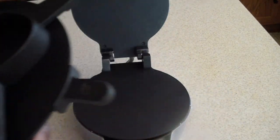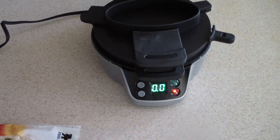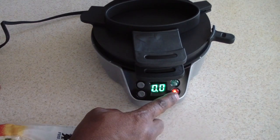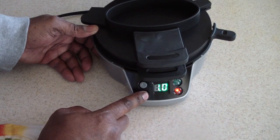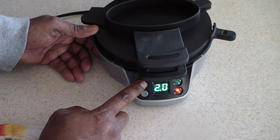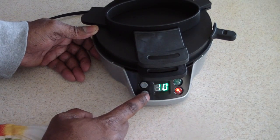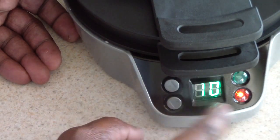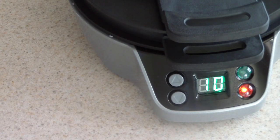I'm going to plug it in just to see what it looks like. That's what it looks like when I turn it on. This does not have an on and off switch, so you will have to unplug it to turn it off. It goes up in fives and it goes up to 10 — 10 minutes is the longest you can make your stuff. To stop it, I guess I have to unplug it.